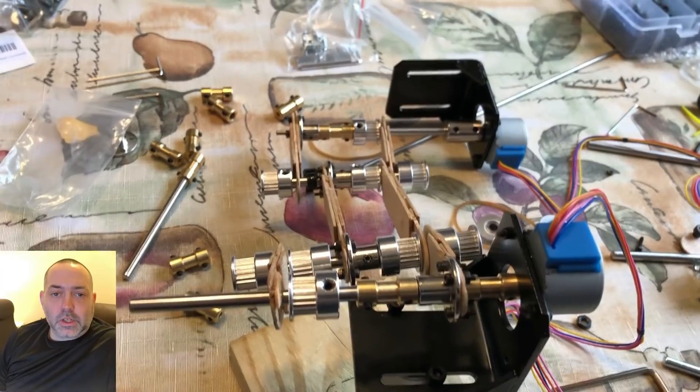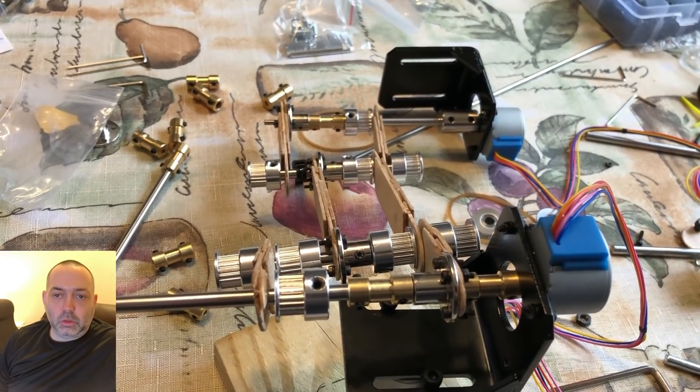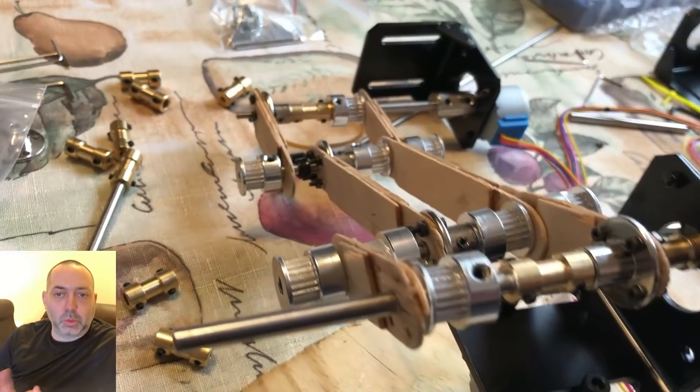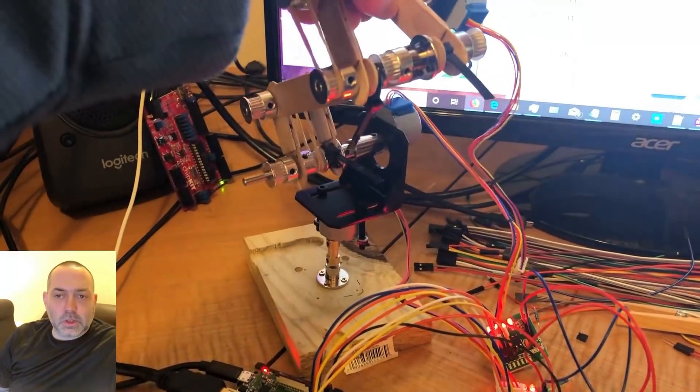Hey everybody, thanks for stopping back in with challengeyourself.blog. In today's episode I'd like to go over the updates I have on the robot project. In the last episode I covered how I hooked up the mechanical part of the robot together.